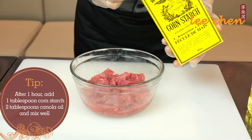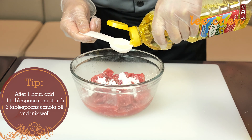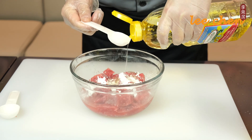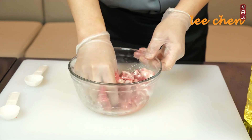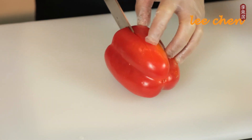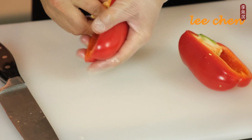After one hour, add one tablespoon of cornstarch and two tablespoons of canola oil. Cut the bell peppers and onion into pieces for later use.